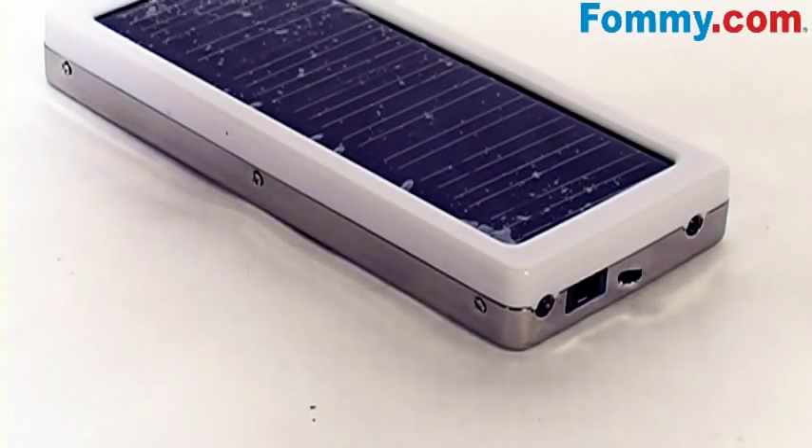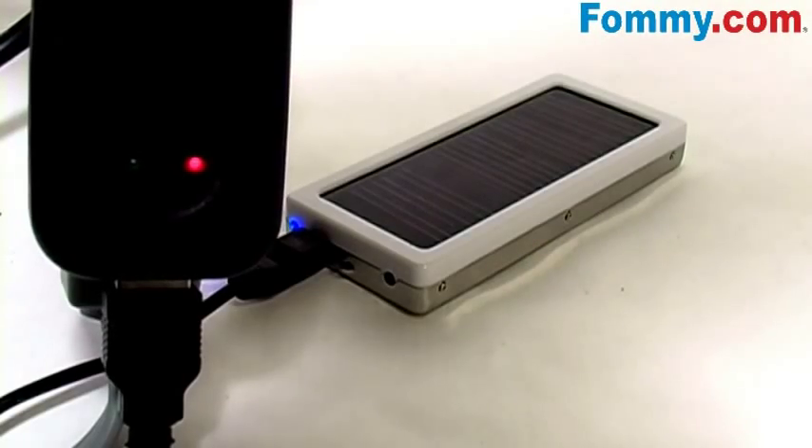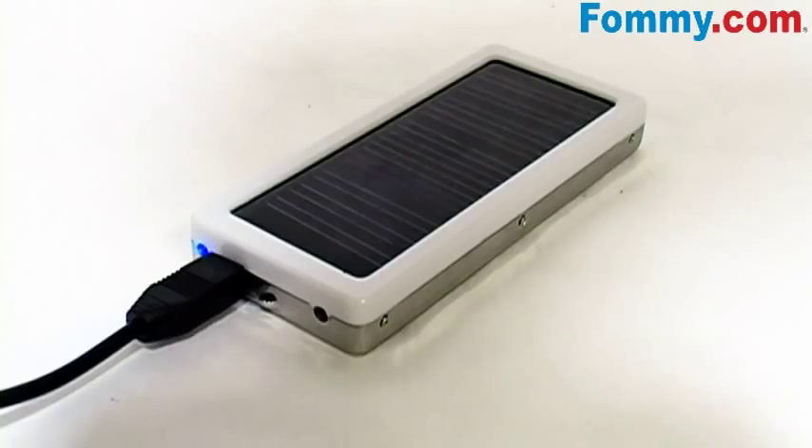There are a couple of ways you can charge the solar panel: under direct sunlight, via AC adapter, or you can charge via USB plugged into your computer or laptop.